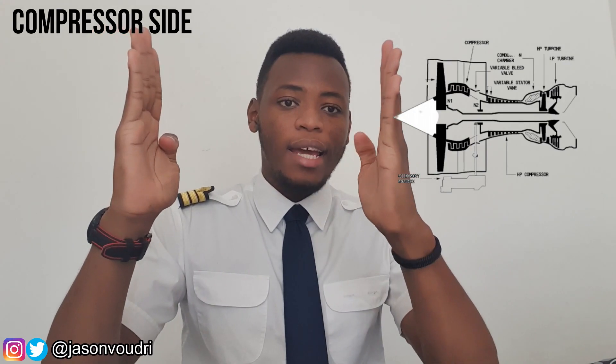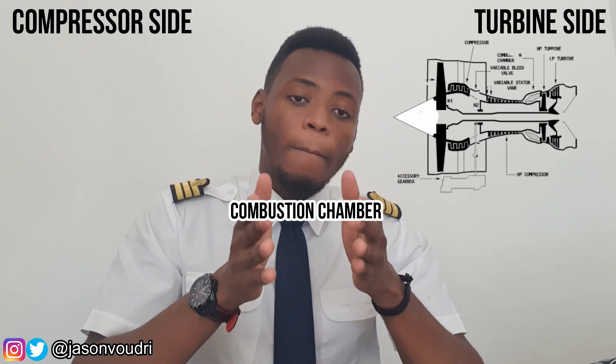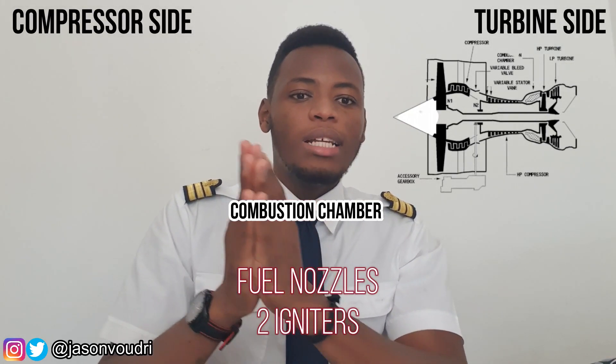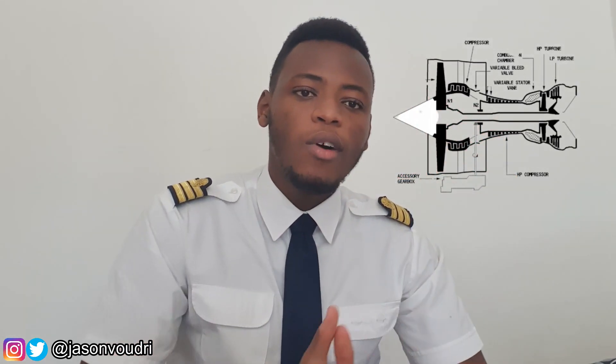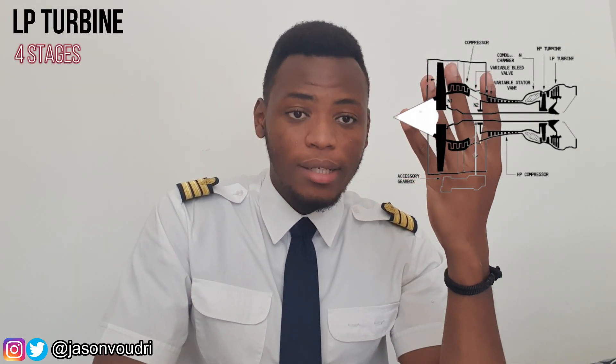The engine is divided into two parts: a compressor part and a turbine part, with the combustion chamber in the middle. The combustion chamber is an annular assembly composed of fuel nozzles and two igniters. The low pressure compressor has one fan and four compressor stages, and the high pressure compressor has nine compressor stages. On the turbine side, the low pressure turbine has four stages and the high pressure turbine has one stage.